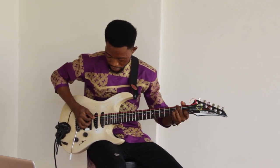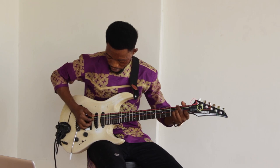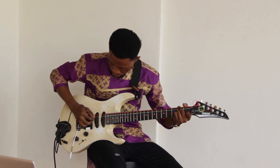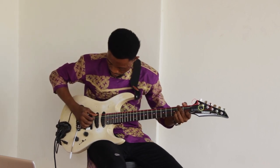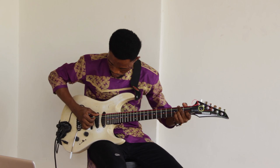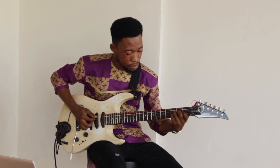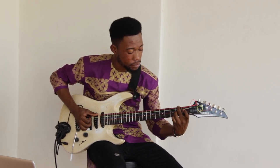This is how you play it: index, middle, thumb, and the ring finger. Just keep it on the third string.